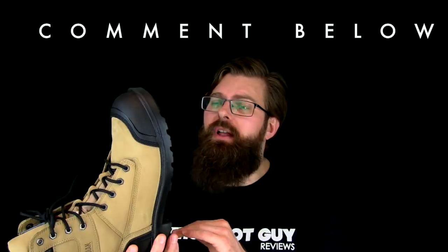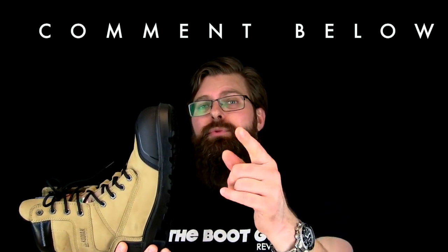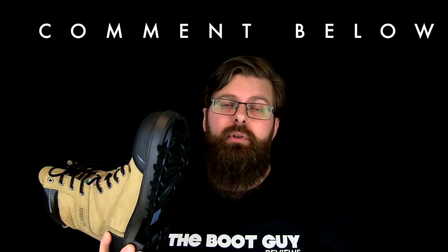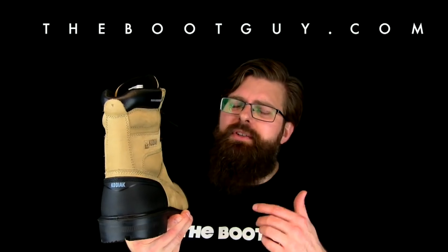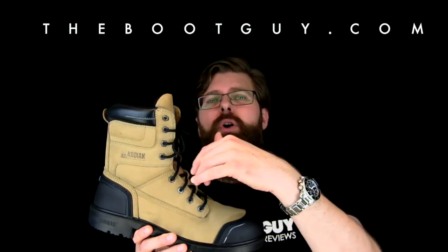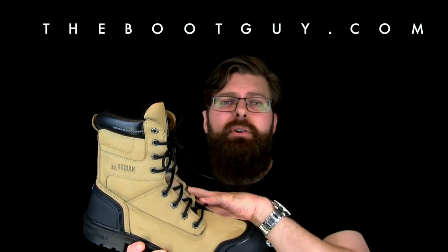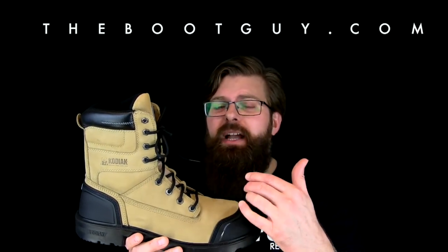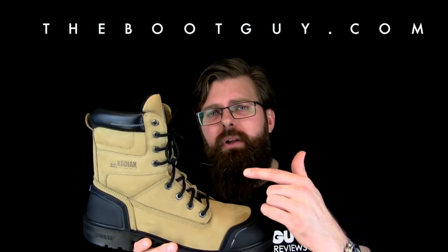They say it's a slip resistant sole — I can feel it when I wear it — and I'm just wondering what you guys think about it in a real world situation. Hey, if you're interested in knowing more about the Blue Plus, if you want to see some detailed photos or see what's going on inside the boot — the puncture resistant sole, the way the laces go together — remember to swing by thebootguy.com. There I'll have a blog posting titled Blue Plus with all that information.